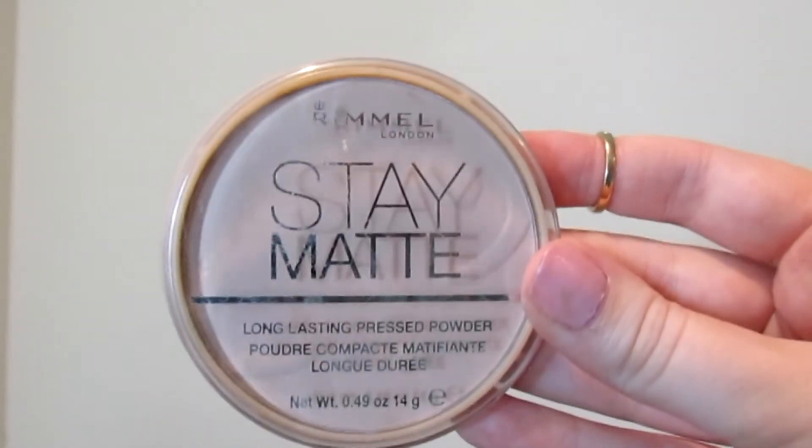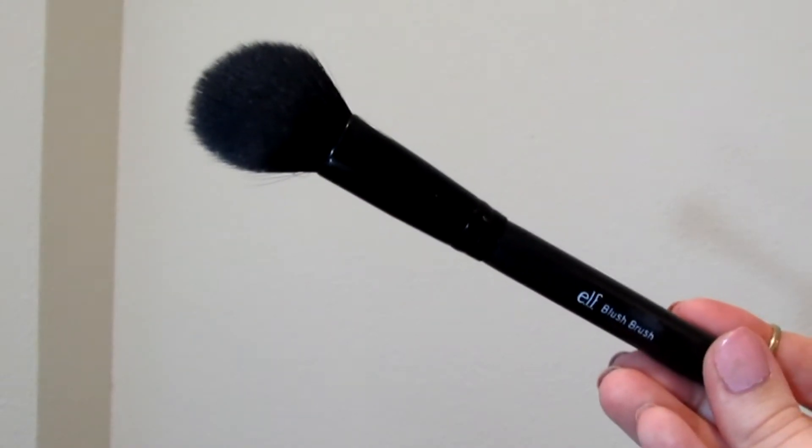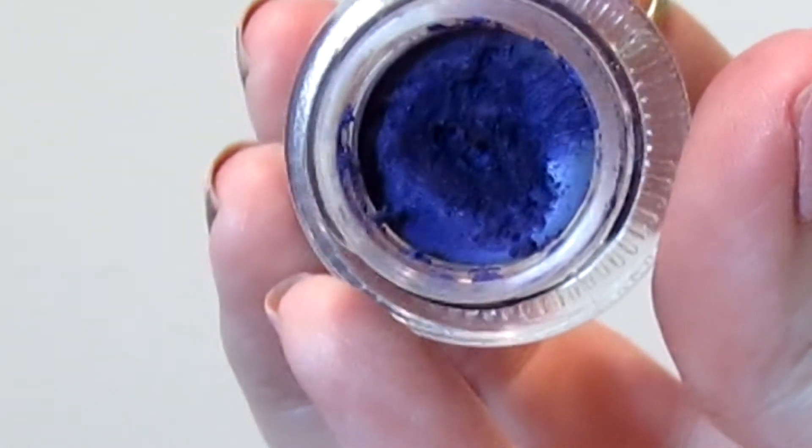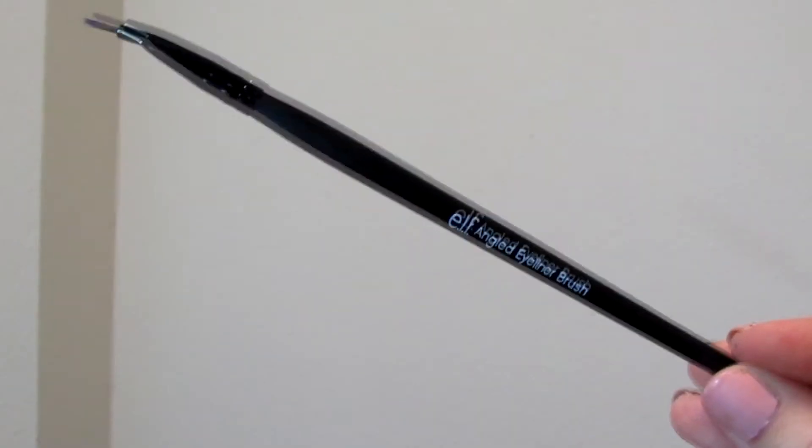I'm also going to use the Maybelline Dream Lumi in Radiant underneath my eyes. Now with my Rimmel Stay Matte Powder in Natural and my ELF blush brush, I'm just going to set my under-eye concealer. Then I'm going to take my NYX Jumbo Eye Pencil in Sparkle Nude and just highlight the inner corners. Now I'm going to take my Lancôme Liner Design Gel Eyeliner in 300 Violet Stylista and my ELF Angled Eyeliner brush and draw a winged line on my upper lash line.